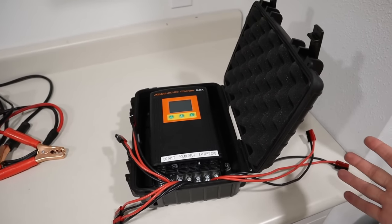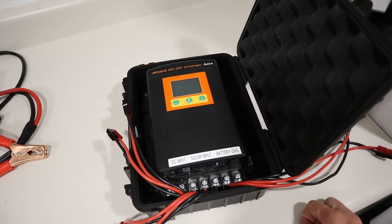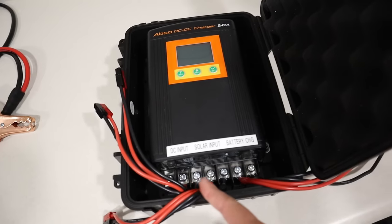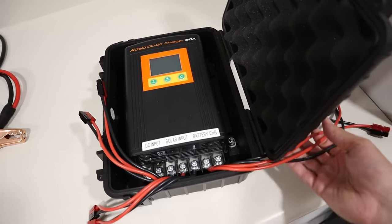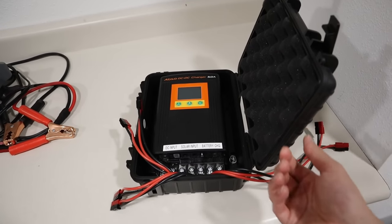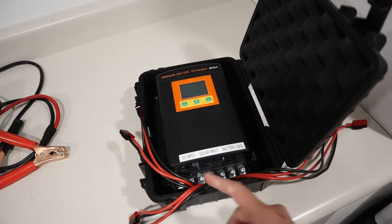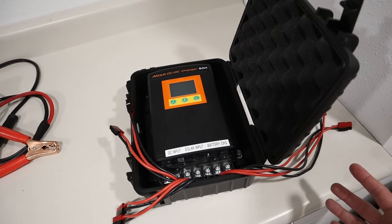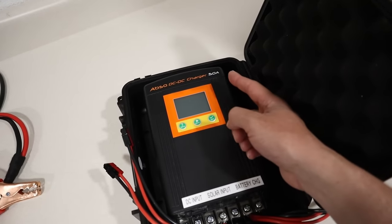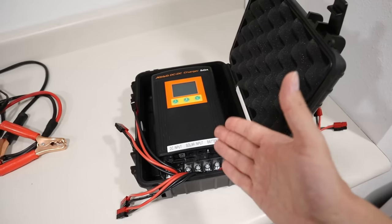My favorite charger is the Abso Kisei DMT-1250 — this is a DC to DC charger and a solar charge controller in one unit. You can charge off your car alternator by connecting it here, or off solar panels by connecting them here, and the other connections go directly out to the battery. This charger comes in at around $250 and limits out at 50 amps charging with the DC to DC, or 30 amps charging with solar panels. They also offer a smaller model limited at 30 amps. I always like to charge my batteries off solar when possible, so that's where this type of charger comes in handy.